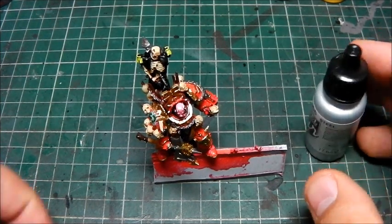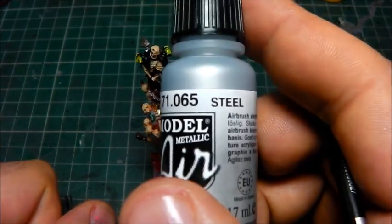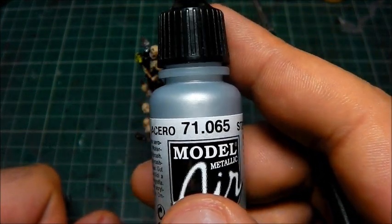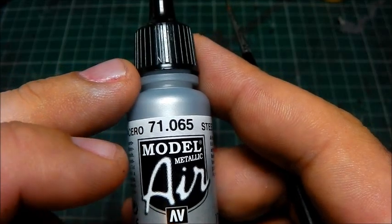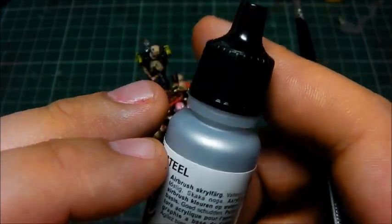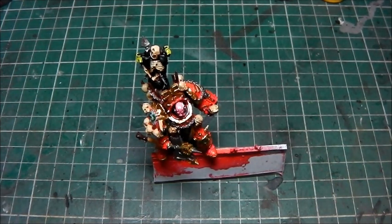Hi guys, welcome back. So we're going to be using our Vallejo Model Air Steel 71.065, and that is going to be our paint chipping. I've not used this yet, so I'm going to give it a good shake and we're going to try it out.